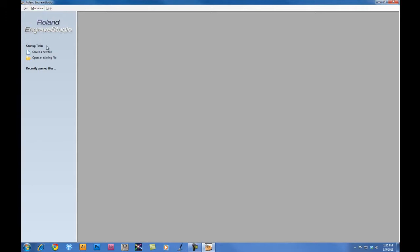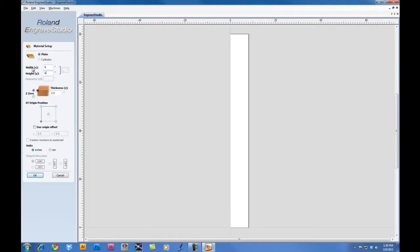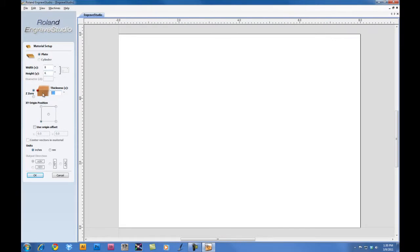We'll then go ahead and click on Create a New File. First thing we want to do is set our units to inches. We'll set our width for eight inches, our height six inches, and the material thickness is 0.064. For the XY origin position, we want lower left corner selected. You want to ensure that the Use Origin Offset is unchecked. Then click OK.